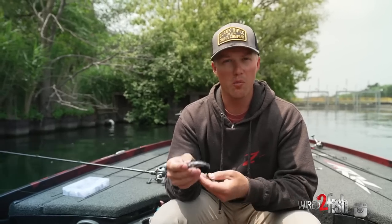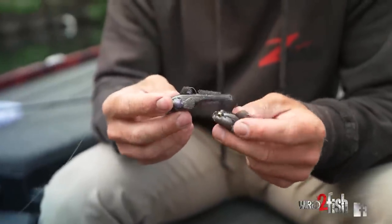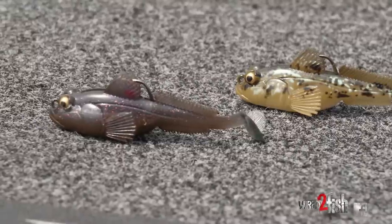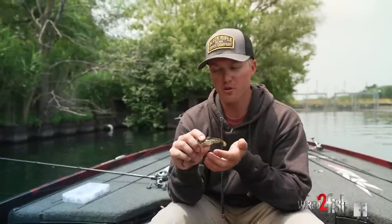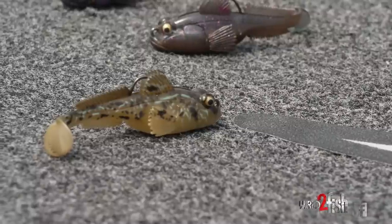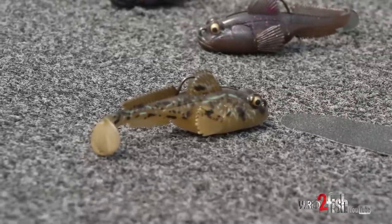There are three primary colors I like to throw when imitating gobies. If you're on a fishery with sculpins and darters, I like green pumpkin goby or green pumpkin purple — both great options that really give smallmouth something they can visually see. Then there's a natural goby color that, in super clear water, looks exactly like a goby as we saw in the comparison earlier. Those are the three colors I really like to throw when fishing around gobies.